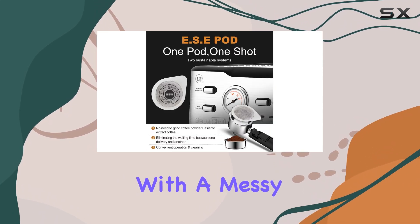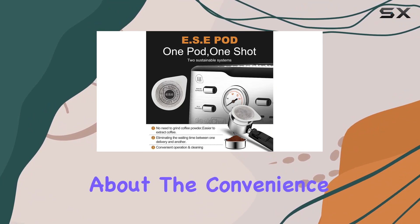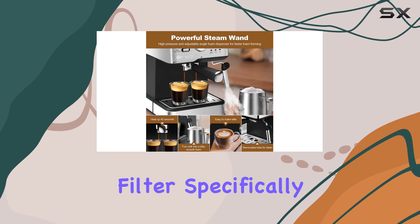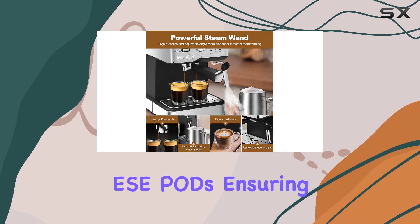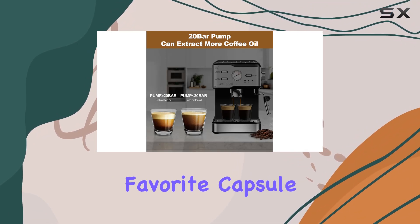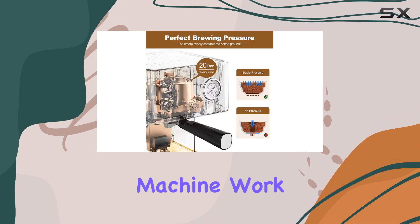Let's not forget about the convenience of brewing with EC pod capsules. The machine comes with a filter specifically designed for yesi pods, ensuring compatibility and consistent results. Just pop in your favorite capsule and let the Geek Chef Espresso Machine work its magic.